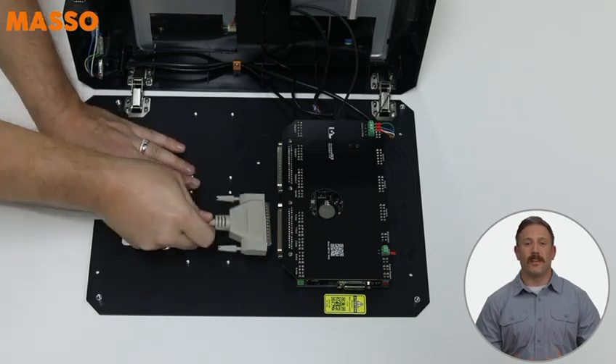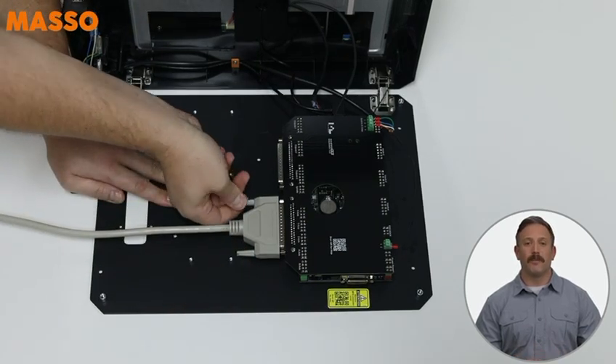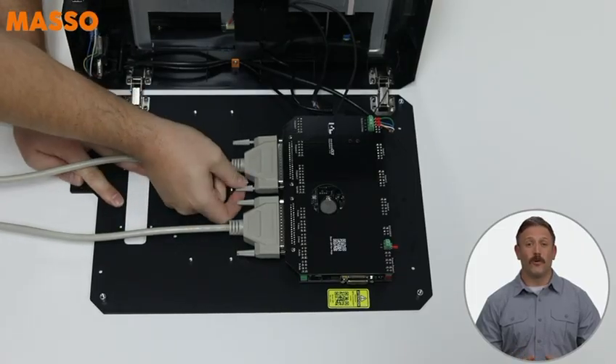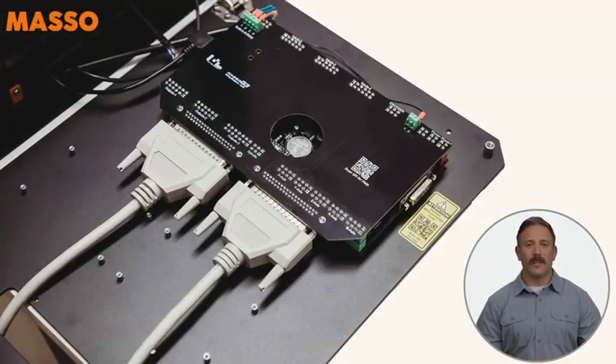Let's get those two 37-pin cables connected. Feed them through the access hole in the back of the cabinet. One should be male and the other female. Plug them into the local module and secure them with the thumb screws so they stay firmly in place. And just like that, the Masso Touch side is done. You can now close up the cabinet.